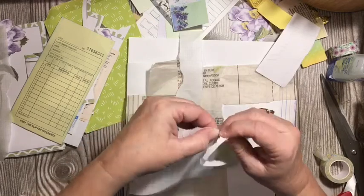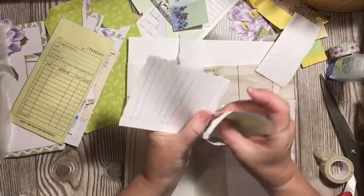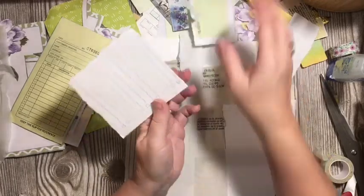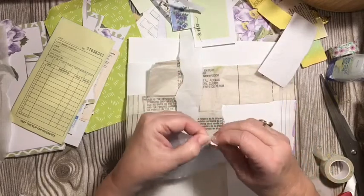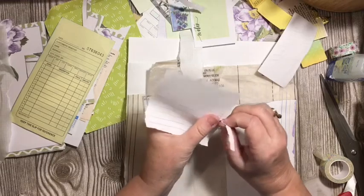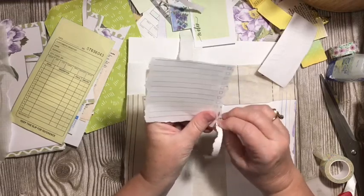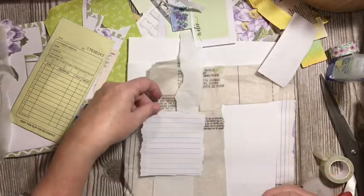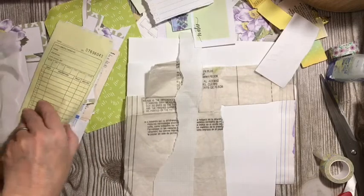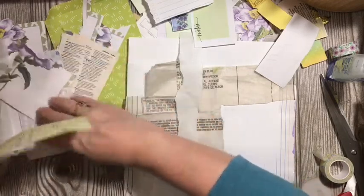My mom was a lister — every time I go through stuff I find more places that she made lists. She listed everything. So I think that will be a really fun thing to add on top after I have my page collaged. So we have all of these things that we can add to a collage.